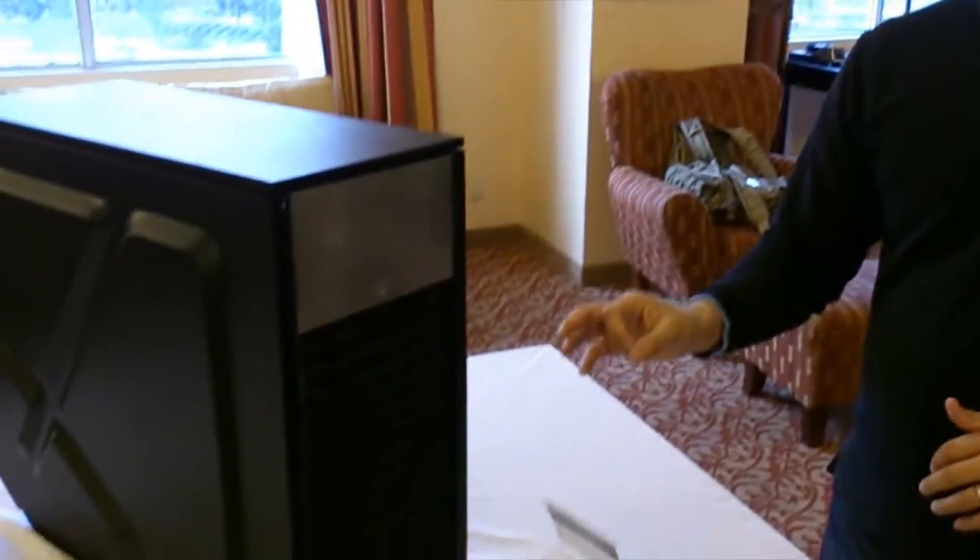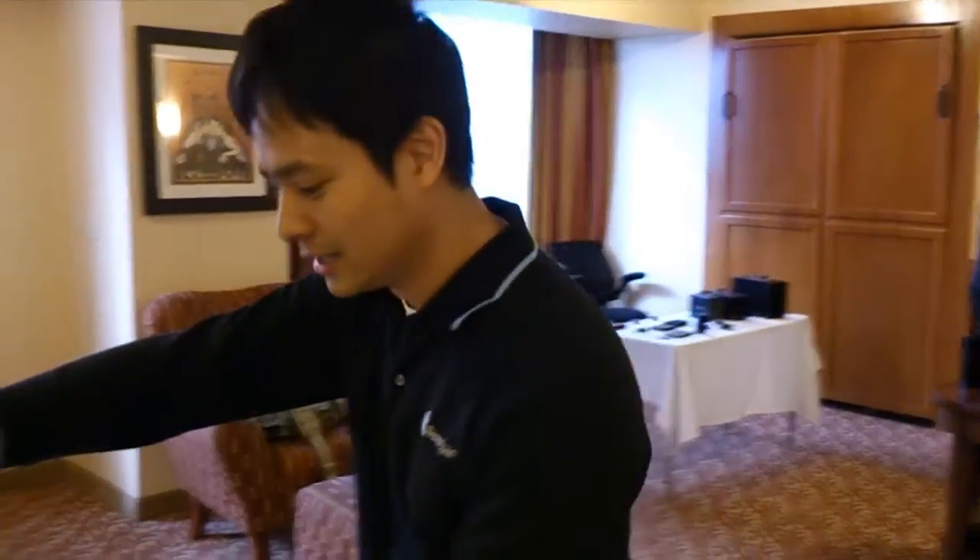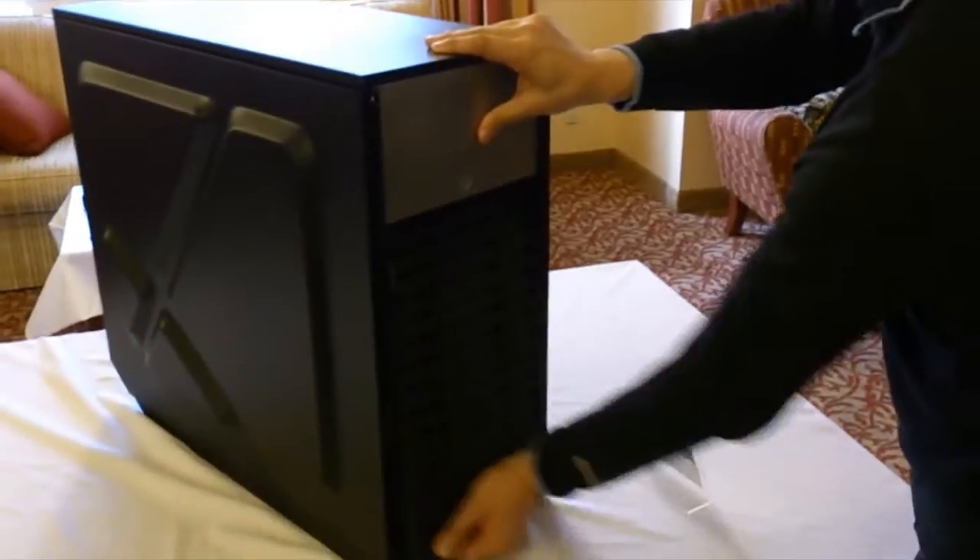and all of that would flow just right down to the floor without ever getting into the computer case. So in essence, we have a spill-proof case here. But besides being spill-proof, this case is also dust-proof like no other case before it, because we implemented on the front a removable 3M HEPA filter.